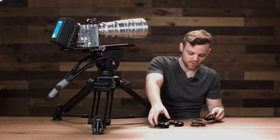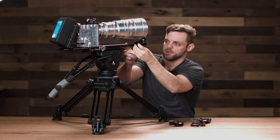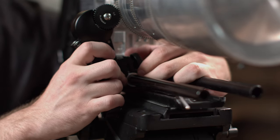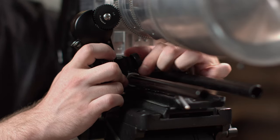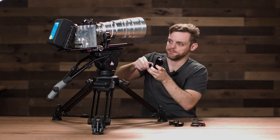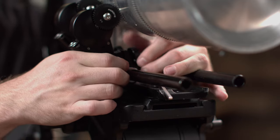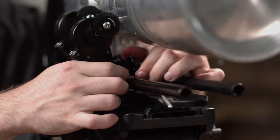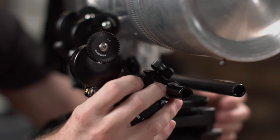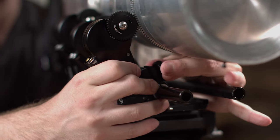Make sure you insert the replica motors on first. Put the first one on, align it with the gear, and tighten it. Then get the other replica motor, insert it on the rod, align it with the gears, and tighten it. Then put on the receiver motor on the focus wheel, align the gears, and tighten it.